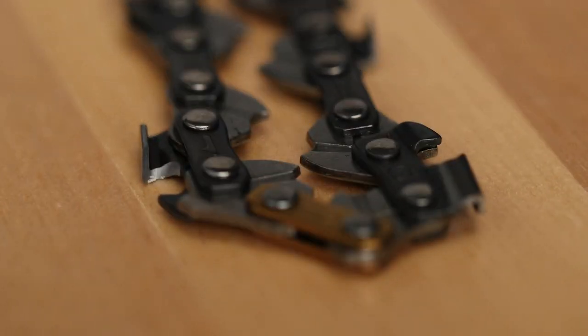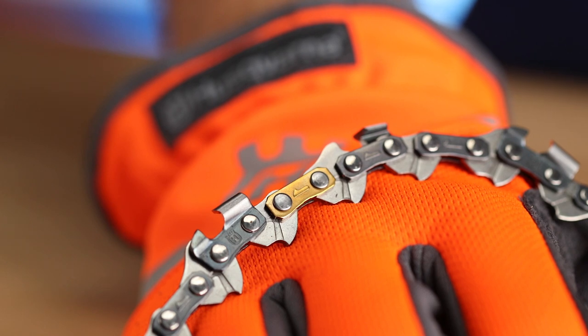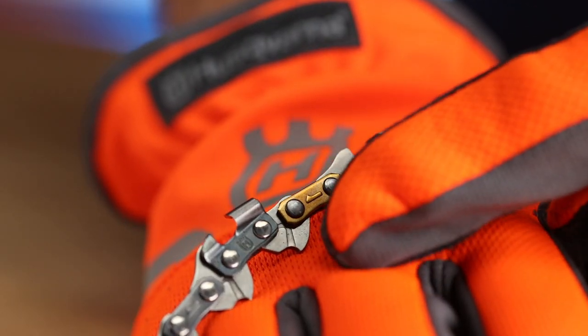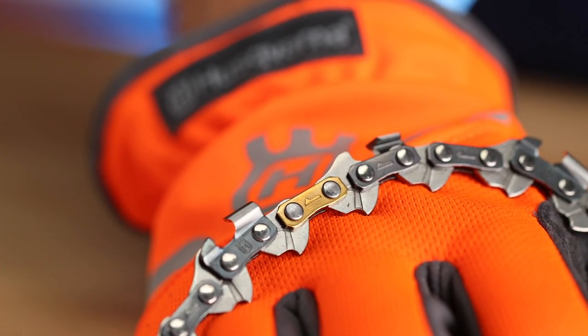Let's take a look at the chain. You want to look for any cracks in the rivets and links. Check for normal wear. Make sure you have the correct tension and, if necessary, replace the chain. Make sure your chain is sharp and, if not, check out our video on how to sharpen your chain.